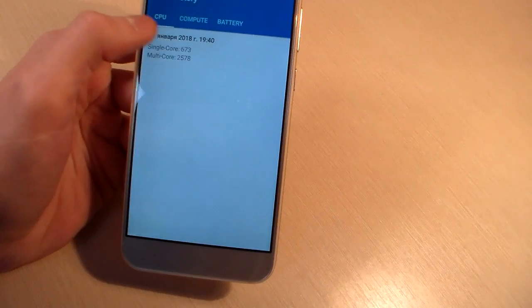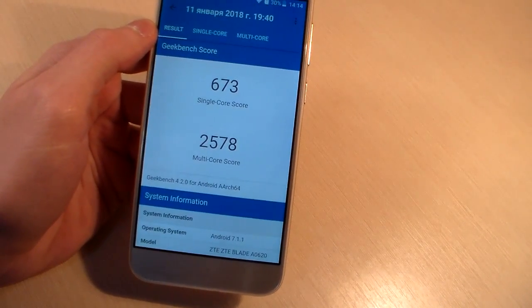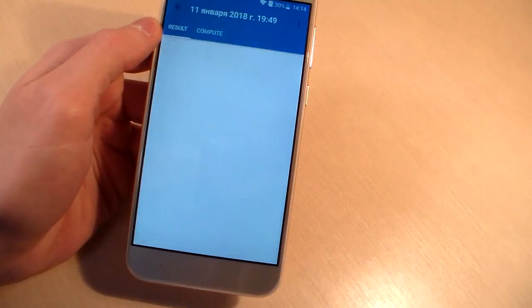Look results, CPU test: single core score and multi core score. And look results, GPU test.